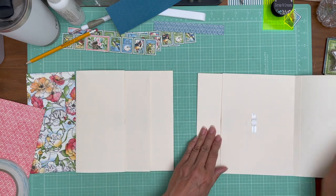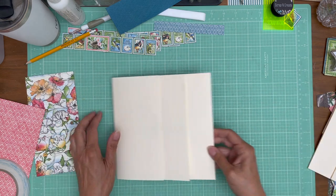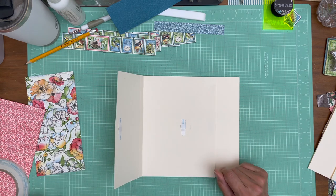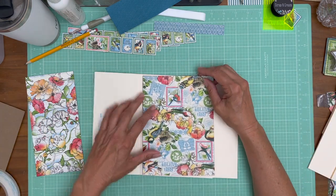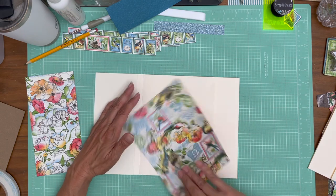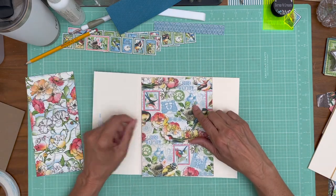So that's done — magnet and magnet. I'm going to go ahead and erase my lines, although I know they're not going to show so I'm not going to bother. So this is the image that I chose — and this is from the 12x12 collection pack.